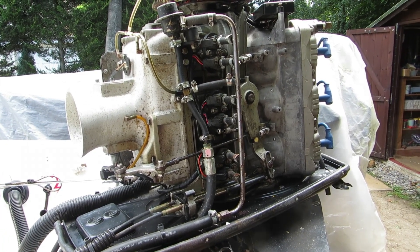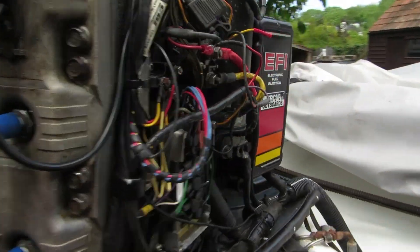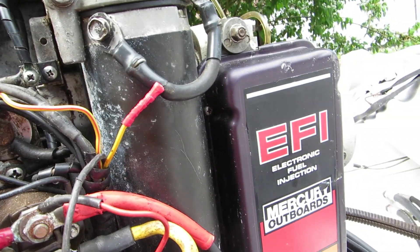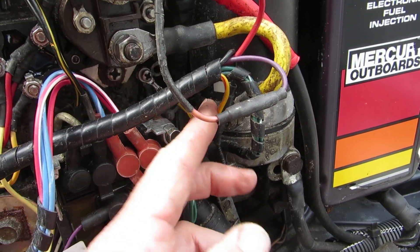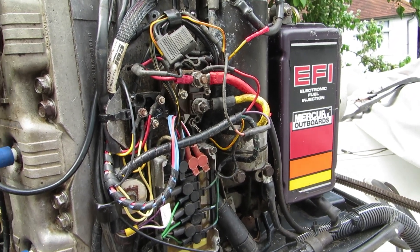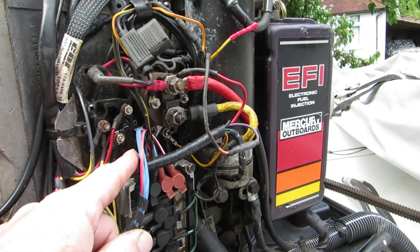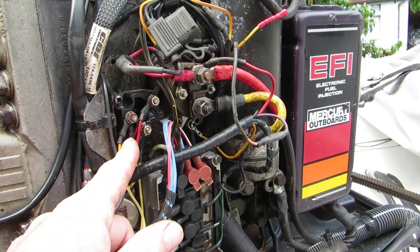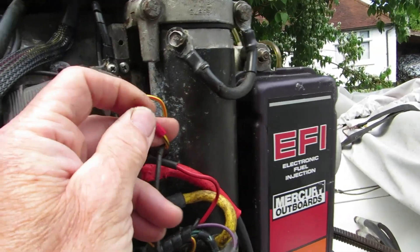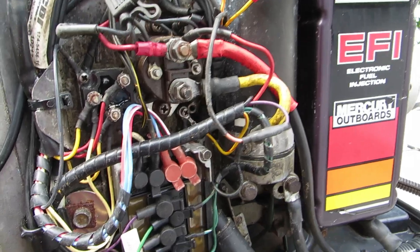Recently I decided I've got to get to the bottom of this. I was convinced it was a cold start enrichment issue all the time. There is a yellow-black wire which is pushed to enrich, and there is a yellow and red wire that comes from the EFI unit, which on the wiring diagram in the Mercury Bridgeport workshop manual shows that grounded. Other people say link it to the push-to-enrich because yellow and red is the start signal — so when you're keying start, it's enriching. I've tried all three configurations. I've grounded it as per the manual, and it's made no difference — it's still very, very rich.